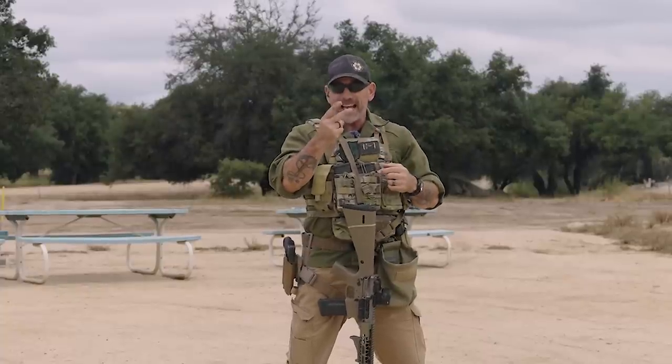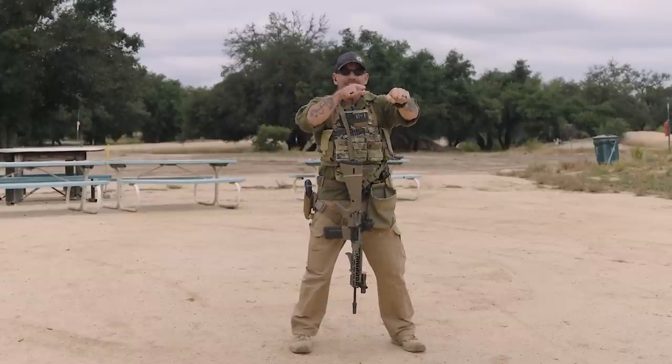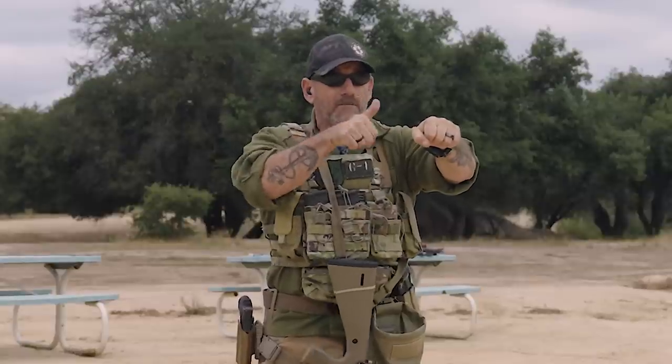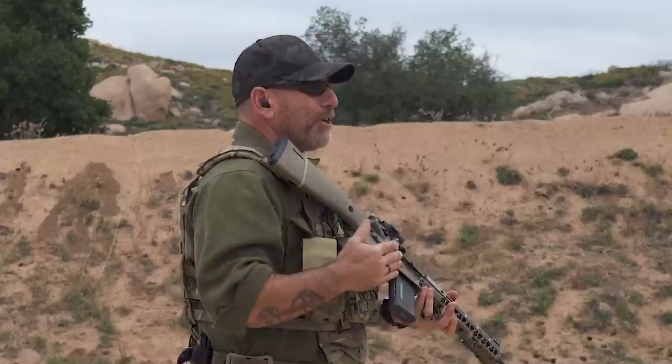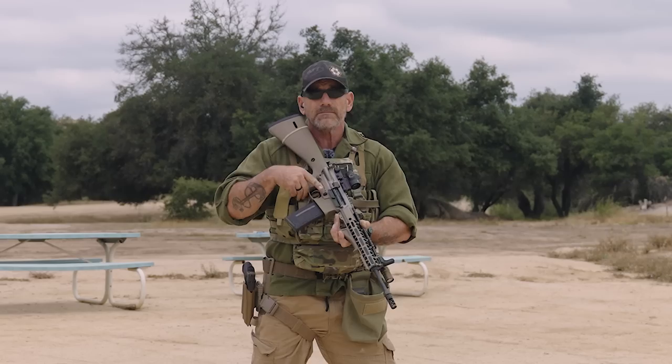The two things that can cause a dead trigger are an empty gun or a malfunction. You have to decide that fairly quickly. When you get that dead trigger or feel the bolt lock weird, finger out, attempt to safe, and then roll over and take a look. If you see brass hanging out of there in any way, that's going to key your malfunction drill. If you just see an empty chamber with the bolt locked to the rear, you're just going to reload.